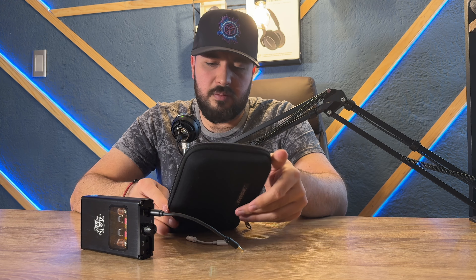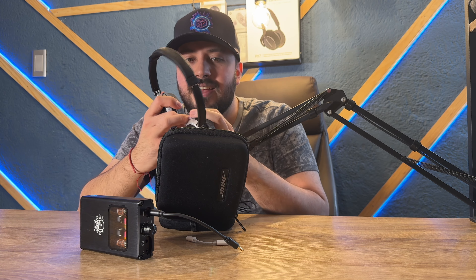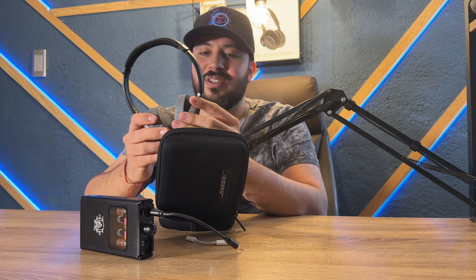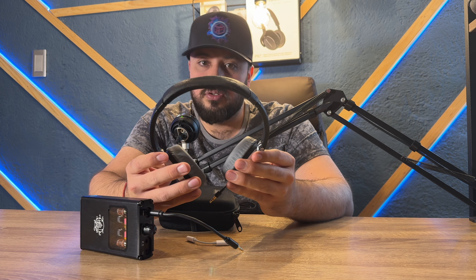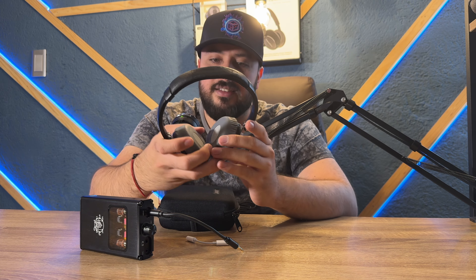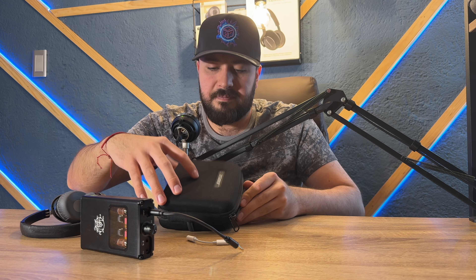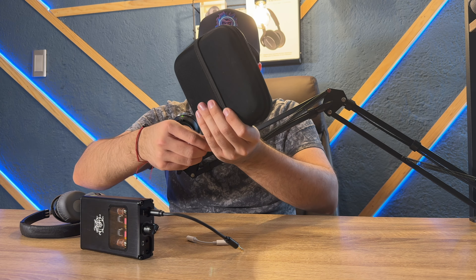Estos audífonos son los Bose Triport OE. Realmente unos audífonos sencillos pero que ocupaban mucha potencia; hasta dispositivos del día de hoy no tienen suficiente para levantar estos audífonos. Se me hace una excelente opción para ponerlos a prueba. Aquí tenemos el cable, vamos a ponerlo a prueba con este amplificador.